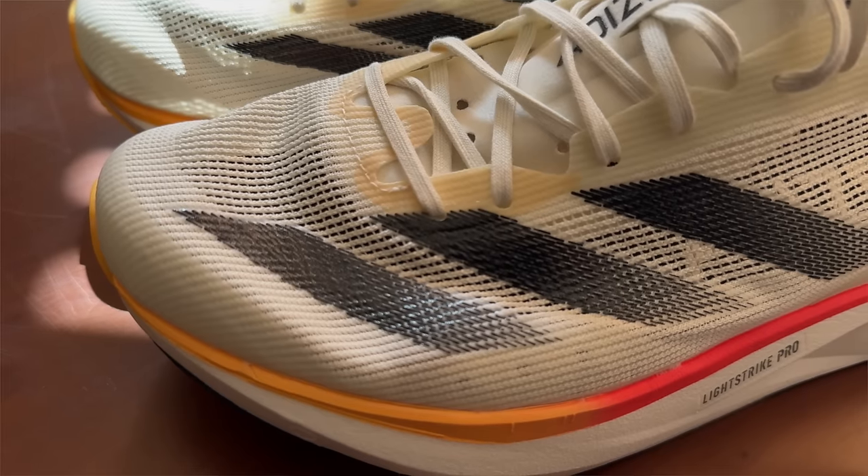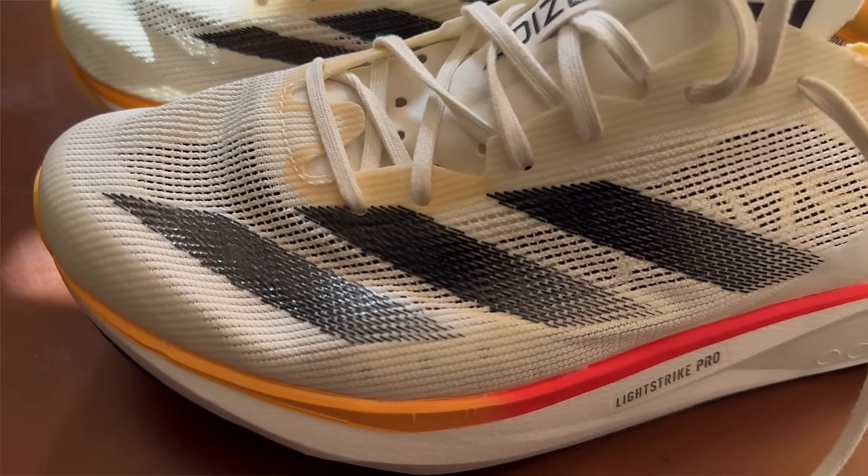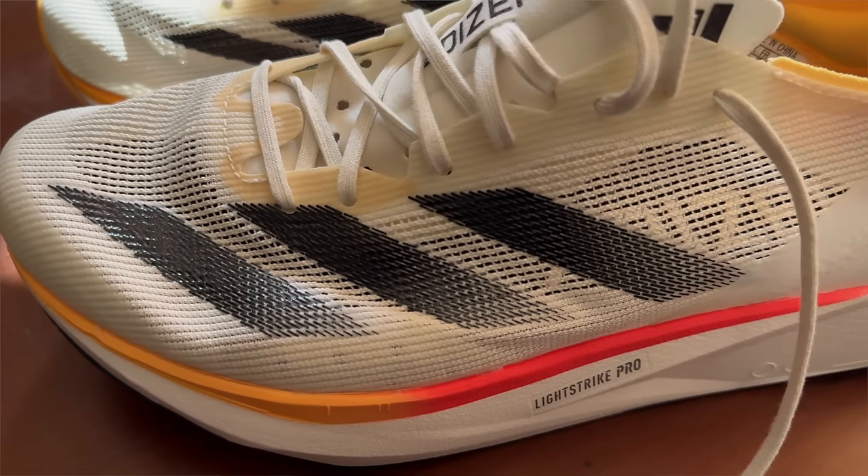The biggest change in the upper is this engineered mesh material. This is a much more soft, open-weaved engineered mesh than I've seen Adidas use in Adizero shoes ever, really. You can see the horizontal banding that runs along the shoe with the thinner vertical banding, which means the shoe conforms to your foot much better. It's a softer material that wraps around your foot considerably better. And while I would say it's still a no-give upper, there is a little tiny stretch in this upper material, which makes a huge difference because the Takumi Sen 9 had probably one of the most brutal mesh uppers that Adidas has ever used.